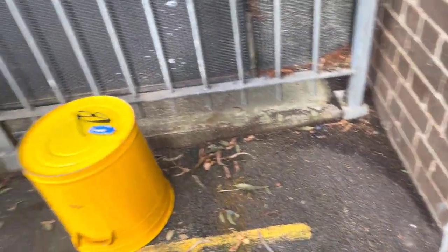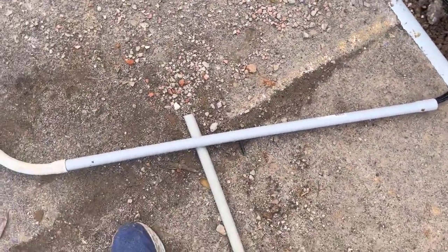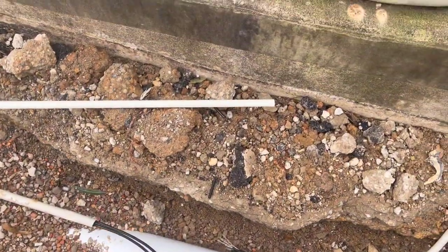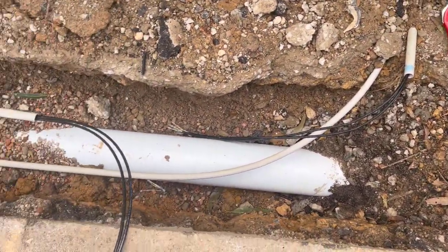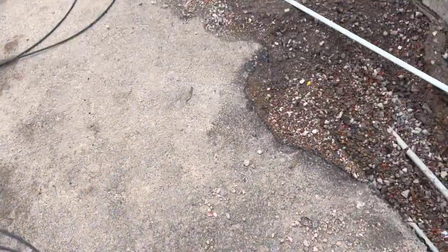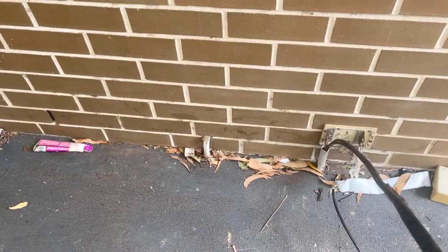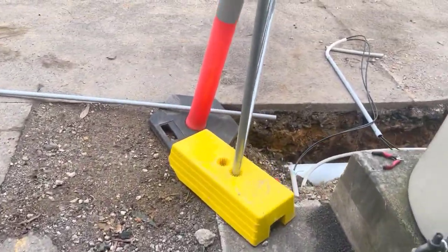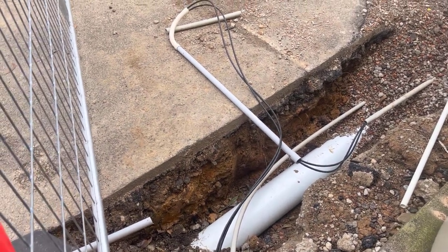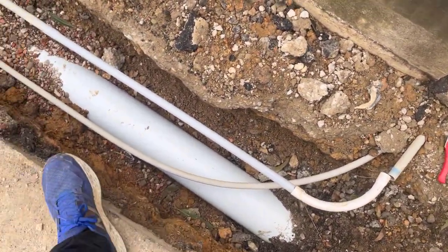They didn't have the right conduit - they had a couple of pieces of 20mm and it's actually 25mm grey conduit - so I had to go down to Bunnings and pick some up. I've got my bit on with the joint now and we'll tie those ends here and pull them through. There we go - we have success! The cables are popping out in here. I've only got a little bit more to feed and then I can put that conduit in and that section's all repaired.